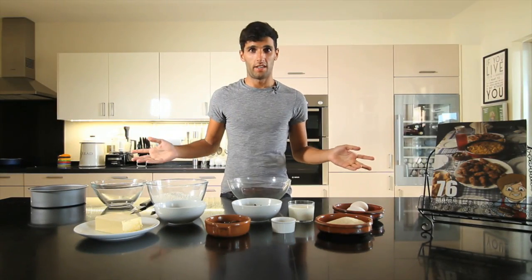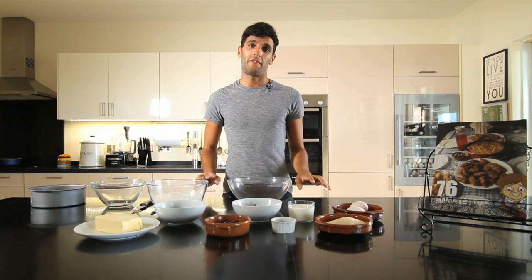Cakes. We all love them, we all eat them, and I am a massive, massive fan of cakes. So today is one of my favorite episodes and I'm gonna bake you two of my favorite cakes.